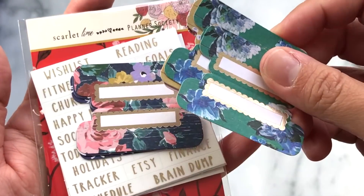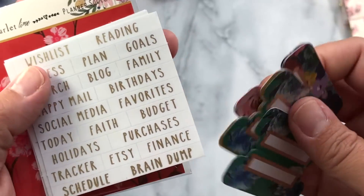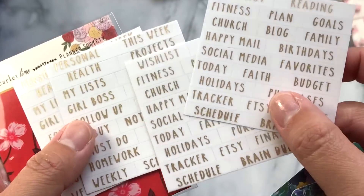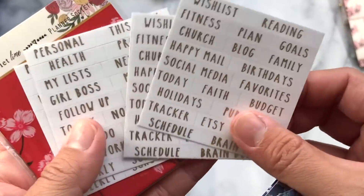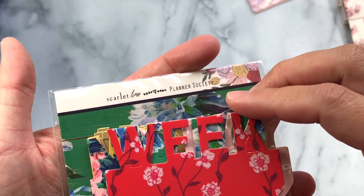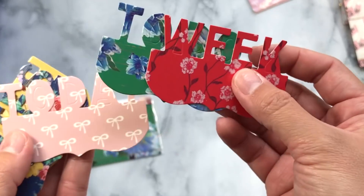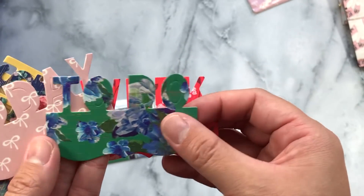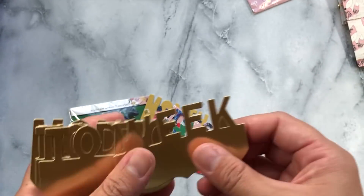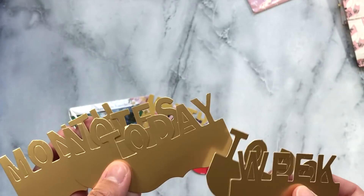This is the sticky notepad for this month. These are the tabs and all of them have a gold foil detail — so pretty. Then these are all of the word stickers you can put on your tabs, all gold as well, with so many options. It also comes with chipboard tabs you can make page markers out of — you have week, to-do, today, notes, month, and all of these in gold. These are just gorgeous, I can't wait to make a page marker.